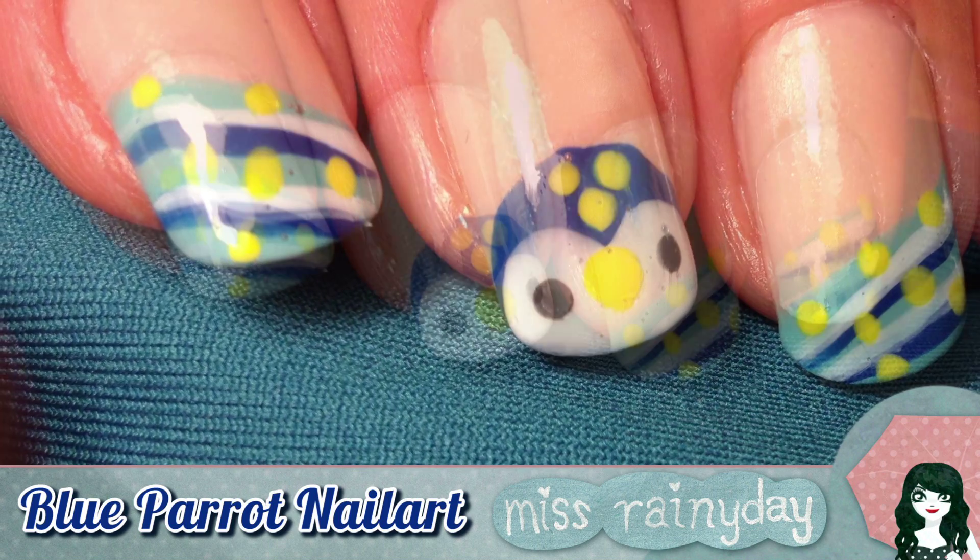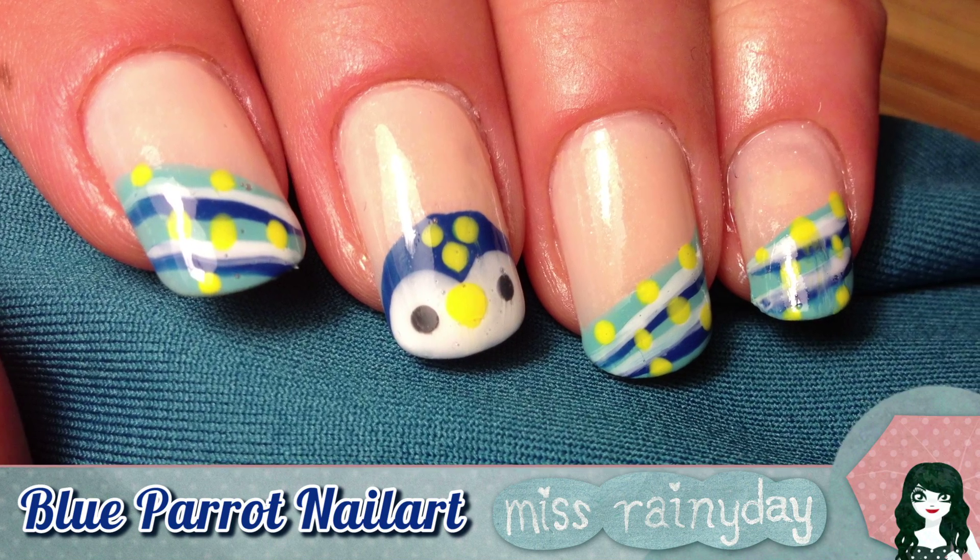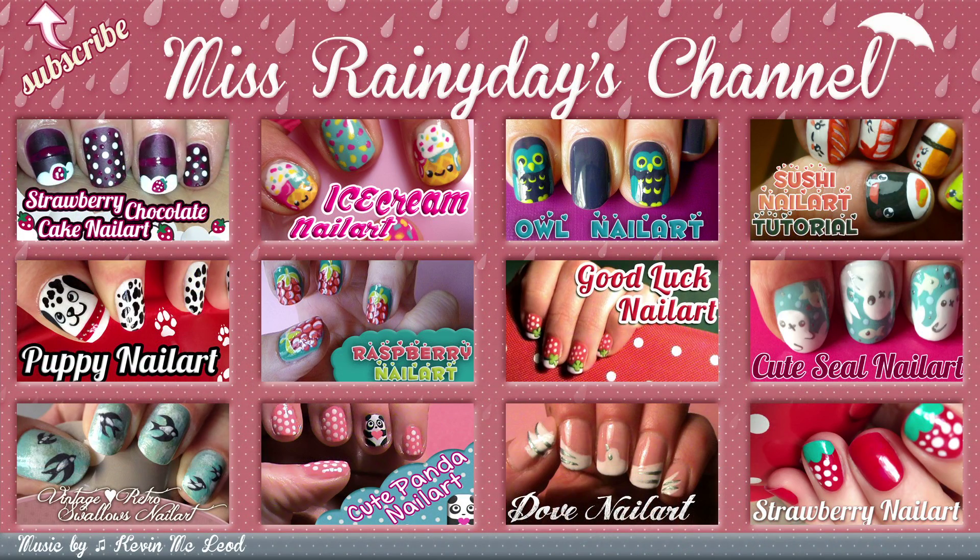This was really easy, right? Please let me know if this design worked out for you. Thumbs up makes me happy! Bye bye!